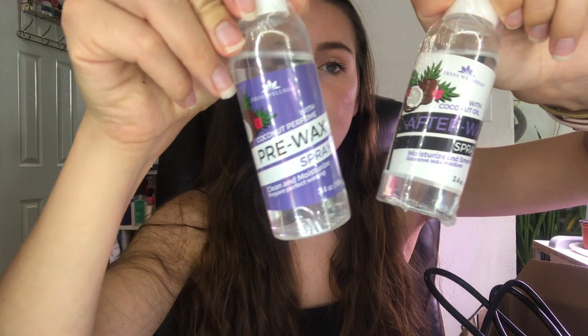There are pre-wax and after-wax sprays, which are good for prepping and moisturizing your skin afterwards. They come in a normal bottle form, but there are spray toppers inside which you can interchange if needed.